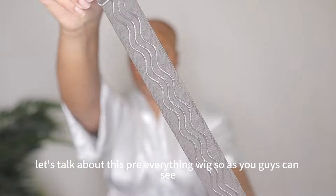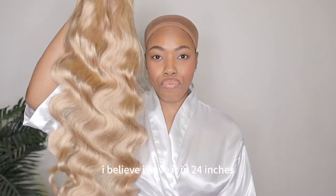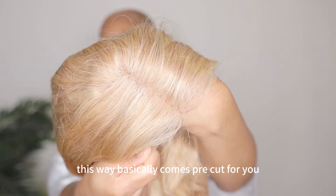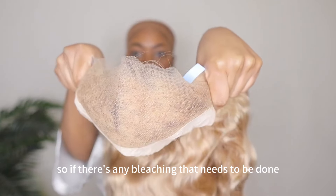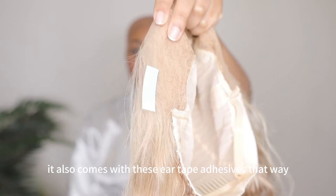Let's talk about this pre-everything wig. It is an ash blonde color. I believe I have it in 24 inches, and this is 150% density. This wig basically comes pre-cut for you. It comes pre-plucked for you. The knots are taken care of for you, so if there's any bleaching that needs to be done, they take care of it for you. It also comes with these ear tape adhesives.